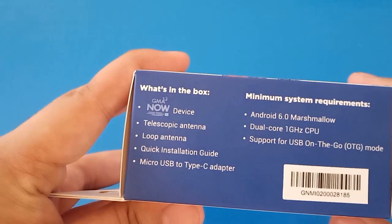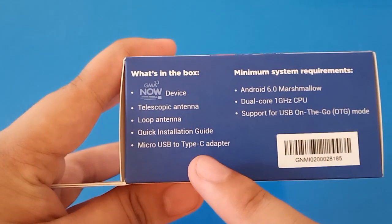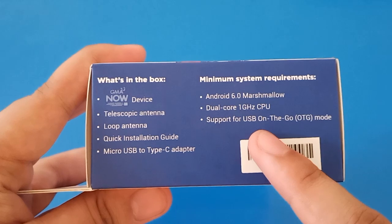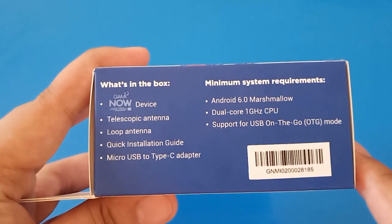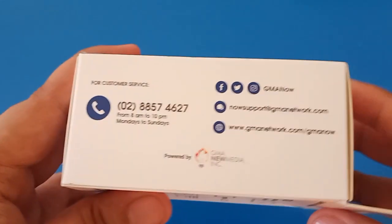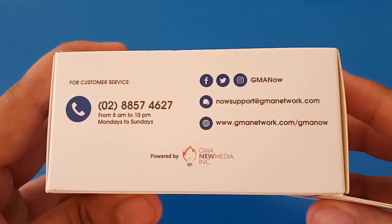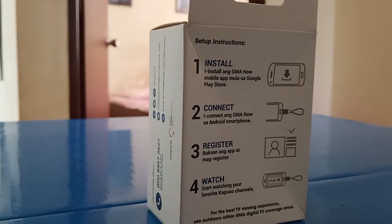On the left side of the box, we can see what's included in the box and the minimum system requirements for the app and dongle to work. You need an Android smartphone with Android 6.0 Marshmallow or newer, a dual-core 1GHz CPU, and OTG support. On the right side of the box, we can see the contacts if you have problems or questions about the device. And on the back, there is a setup instructions.